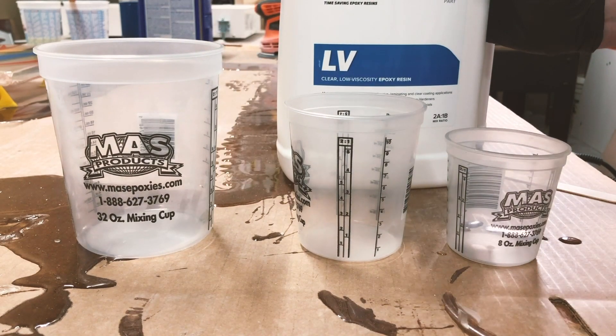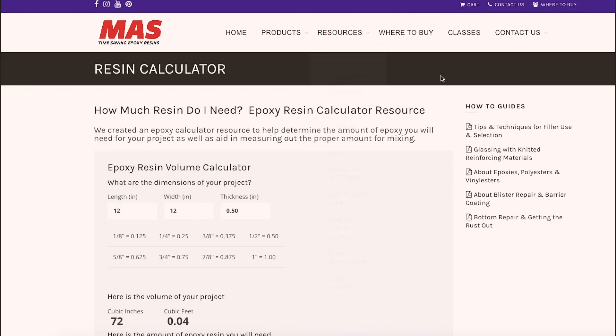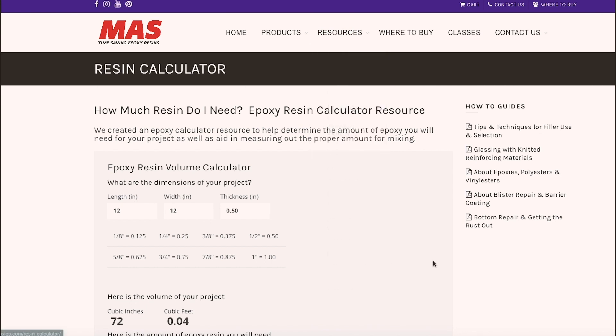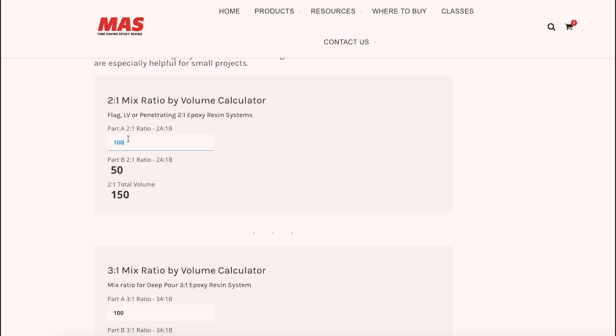Next, we need to determine the total amount of epoxy that you'll need for this project. You can do it a couple of different ways — you can do a guesstimate, or you can check out our website. We have an epoxy resin volume calculator where you basically punch in the length, width, and height, and it spits out a number. You can also check out the other calculators on that site, which are really useful and can help you in many different ways.